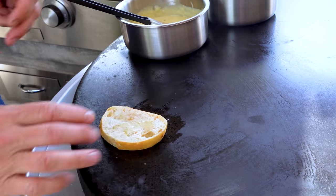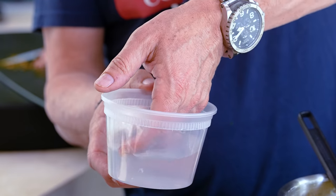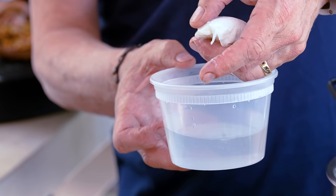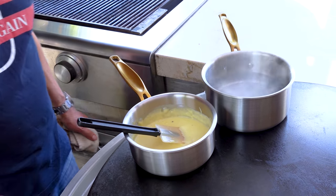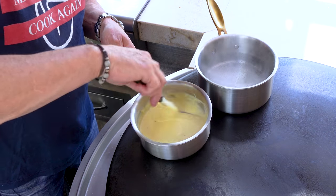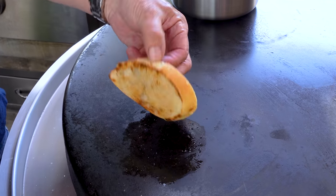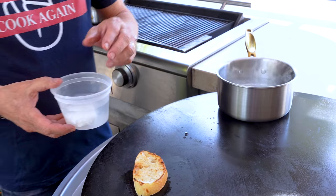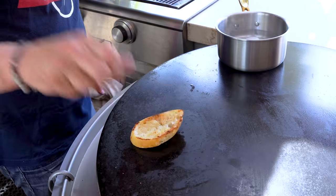Once it gets some color I'll slip the egg in — it'll take about one minute. Look at this beautiful perfect little poached egg — you can see the yolk is still soft inside. One minute in the water and it's essentially a brand new poached egg. You'd never know it was done an hour, two hours, or even the day before. The hollandaise is starting to bubble — I'm gonna take it off, it's ready.